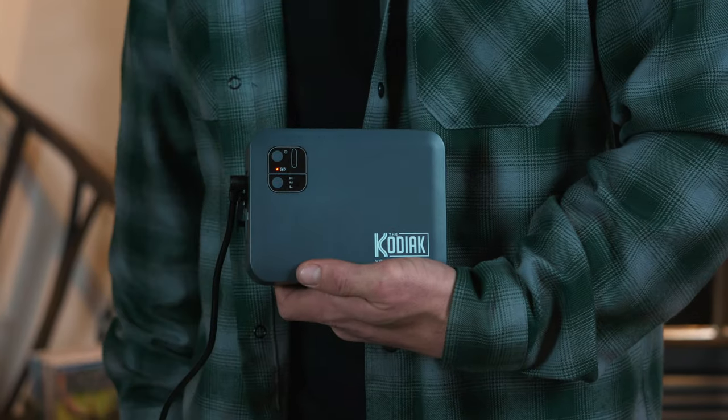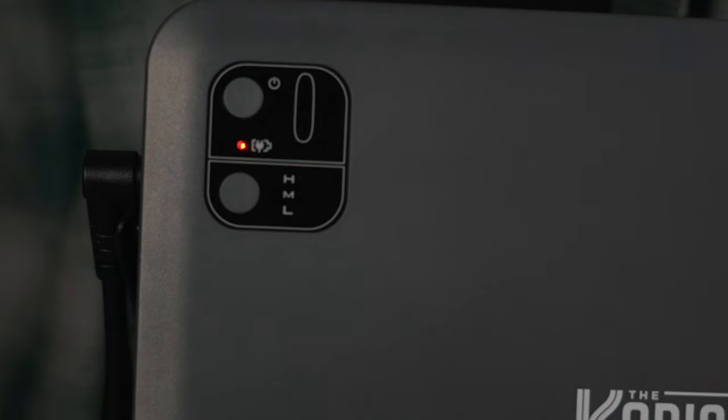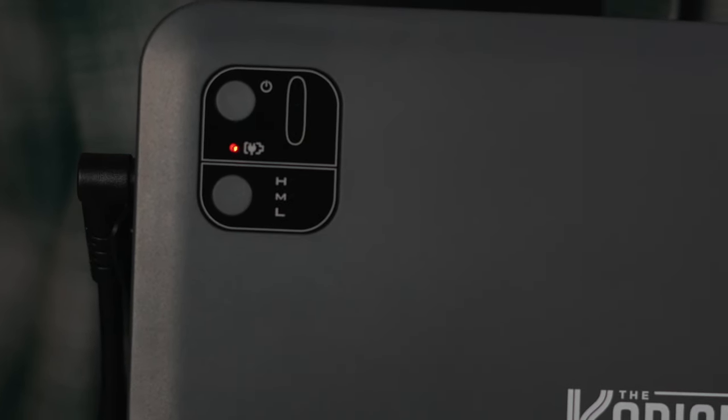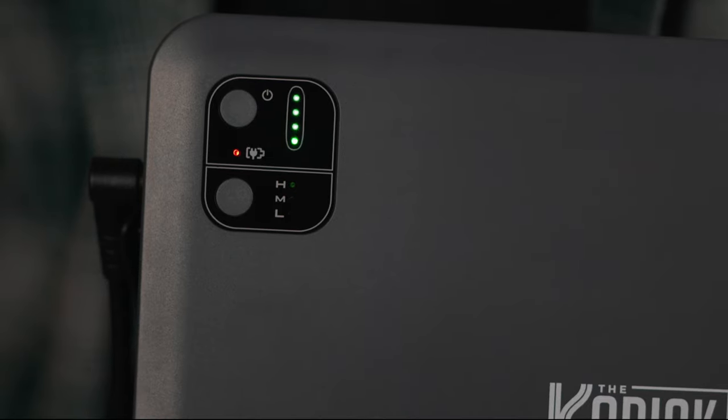The red light indicates that the battery pack is plugged into the charger. The flashing green lights indicate that the battery pack is charging. When all four green lights are lit, the battery pack is fully charged.